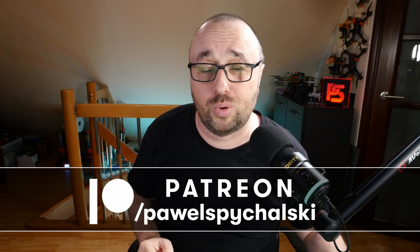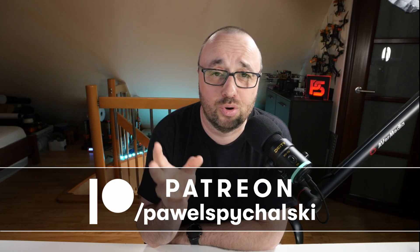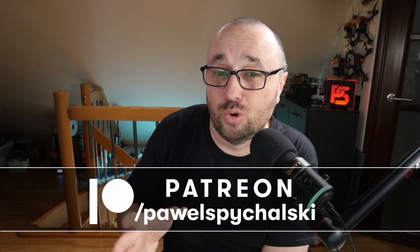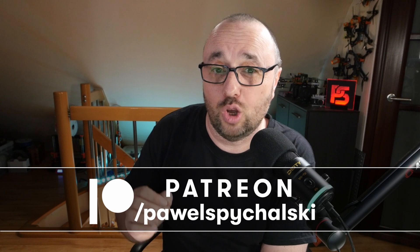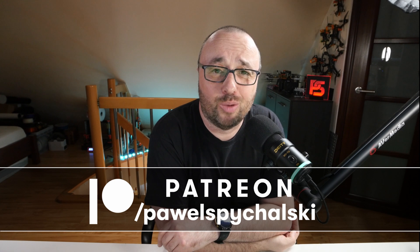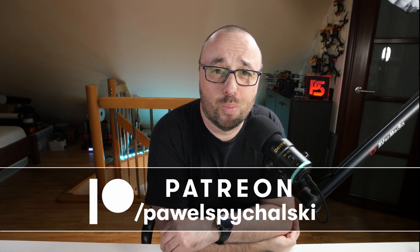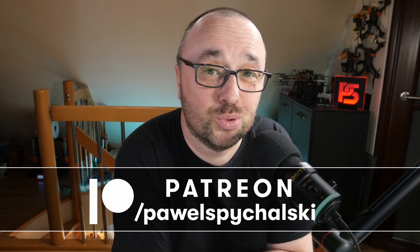This video was created thanks to my Patreons and YouTube channel members. Thank you guys for your continuous support — you're the main reason this channel keeps going and I'm able to record videos like this for you. If you're not one of them, please consider becoming one for as little as 2 bucks a month, and you will get some special benefits and treatment.